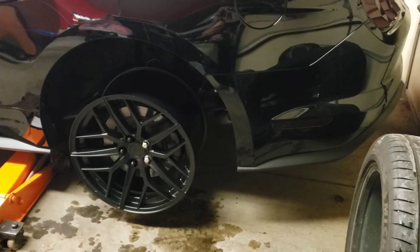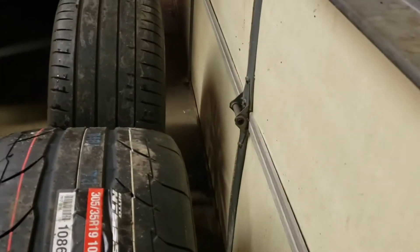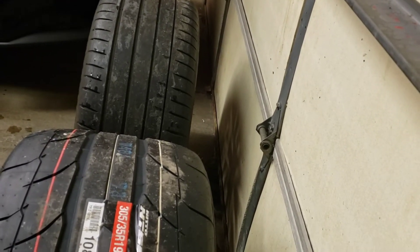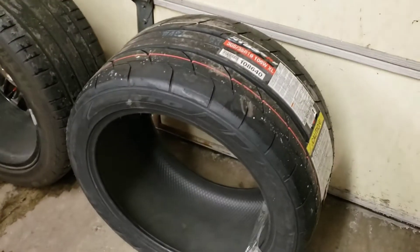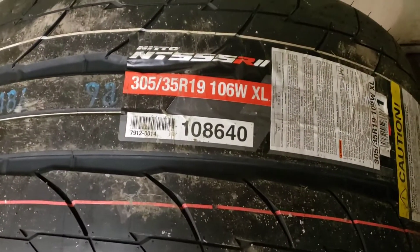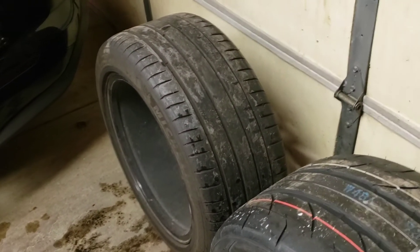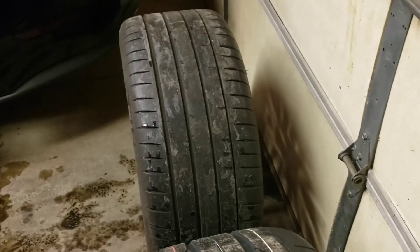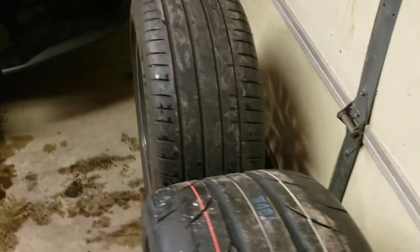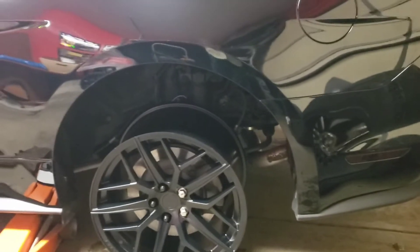My good friends at Steeda say that these will work. Here's how much wider the tires are — that's pretty close to even and you can see the difference. The new tire is a Nitto 555 R2 in a 305/35R19. The stock tire, Michelin Pilot Sports, was a 275/40R19 — so you can tell they're quite a bit wider. The wheel is Steeda's Trident series, 19-inch wheel.